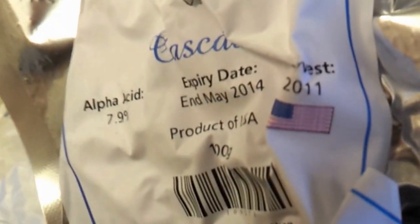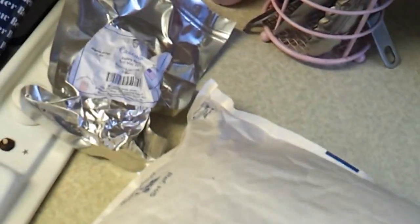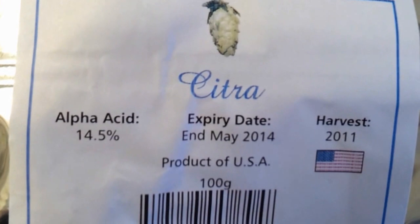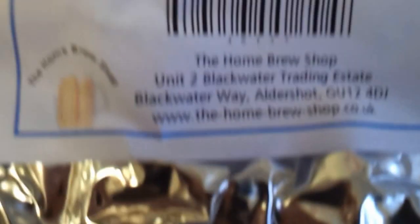First of all, the hops I got: I got some Cascade hops, all the way from America — product of USA. I then also got, as you guys have probably already guessed, some Citra hops, which are again from the USA.